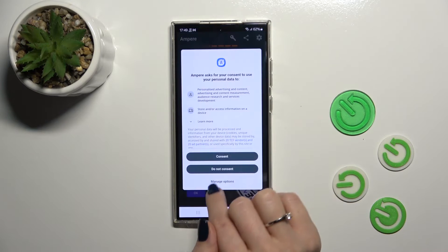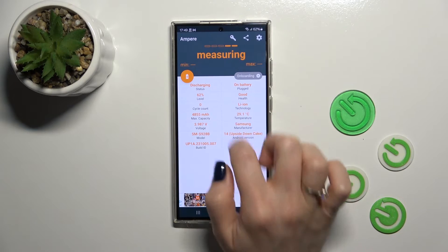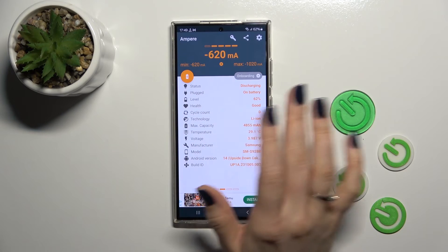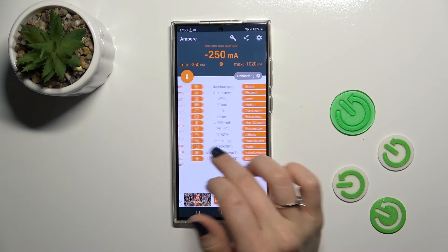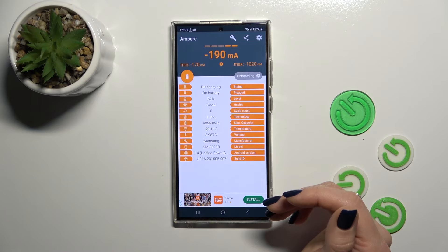Then just tap to open the app, click OK and now we could see information about my battery temperature — in my case that's 28.1 degrees and 29. And now we can also find here more information like the battery capacity, voltage, health and more other info.